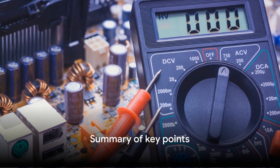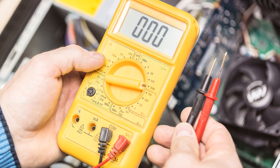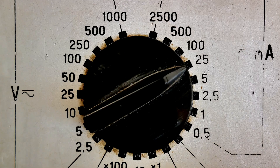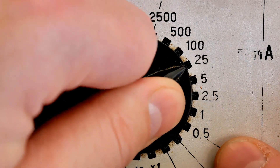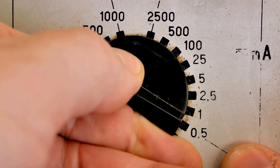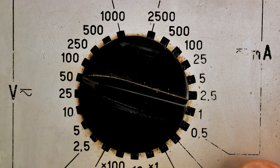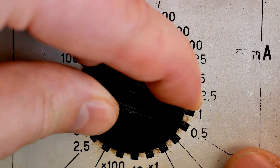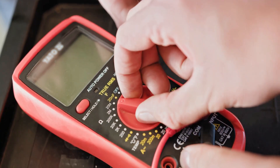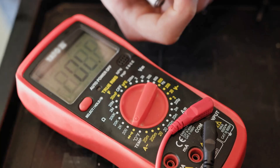Milliammeters, ammeters, and voltmeters are essential tools in electrical measurement. The milliammeter measures small currents in the milliampere range. Its applications include low-current circuits, measuring current in electronic devices such as smartphones, laptops, and other portable devices, monitoring current in medical equipment like ECG machines and insulin pumps, and measuring current in industrial control circuits and sensors.